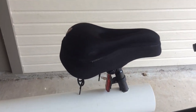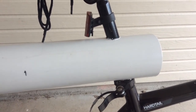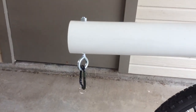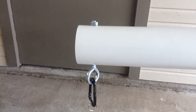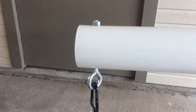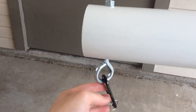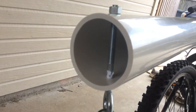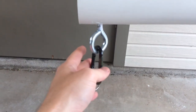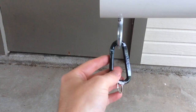On one end, I drilled a 1-inch hole at a 20-degree angle all the way through the pipe. At the other end, I bought a 5-inch by 3/8-inch diameter eye hook. It just goes all the way through like that. At the bottom, I attached one of these little hiking clips.